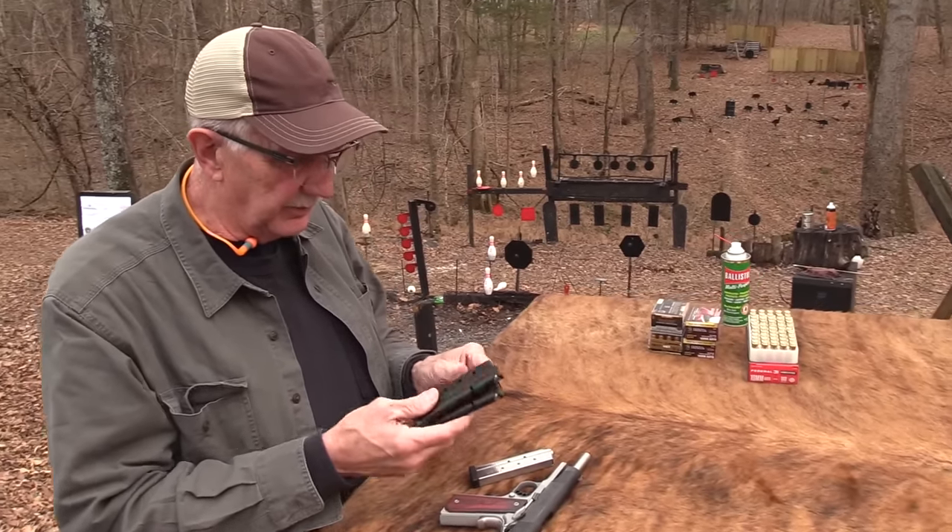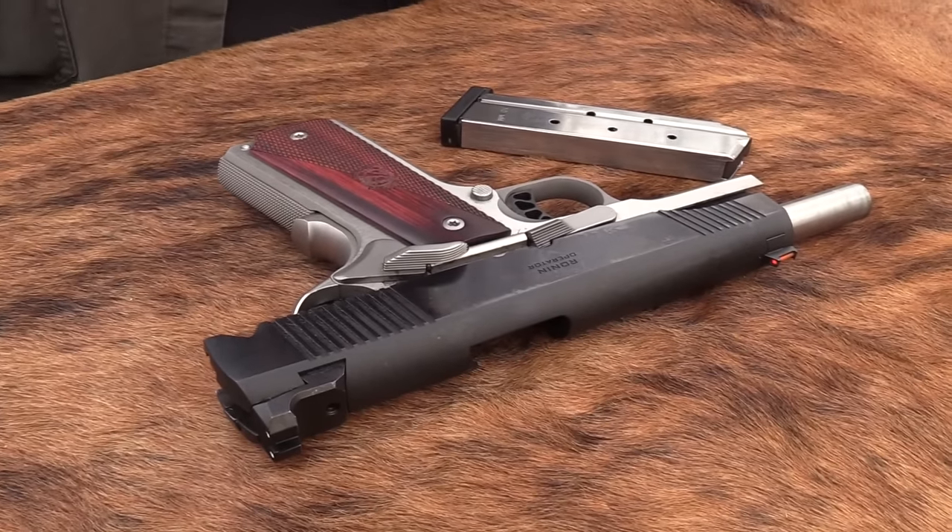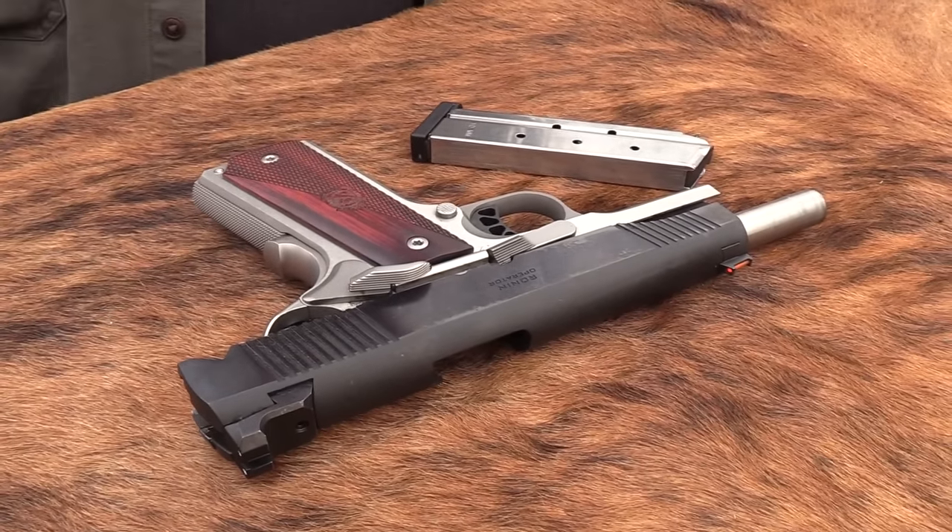Anyway, I mentioned having ordered a couple, but these are mine. I'm going to keep them because I might end up with a 10 millimeter 1911 — you never know — or we review another one or something.